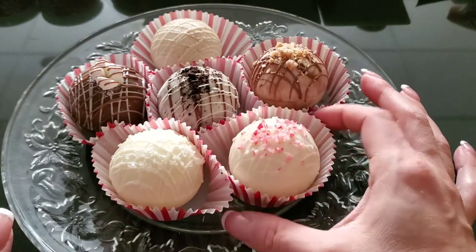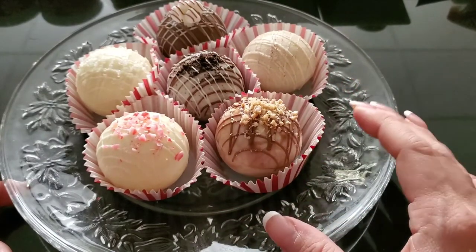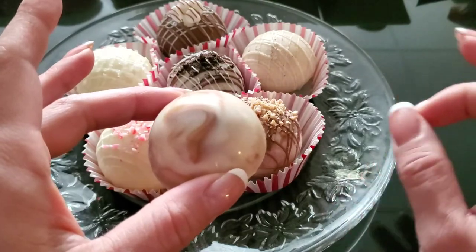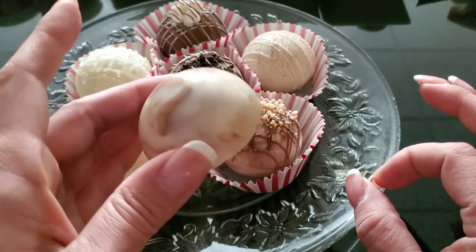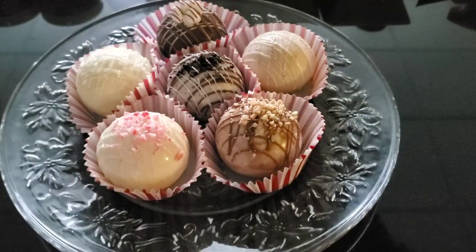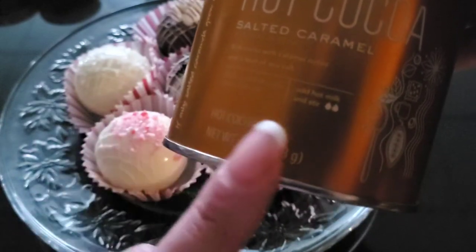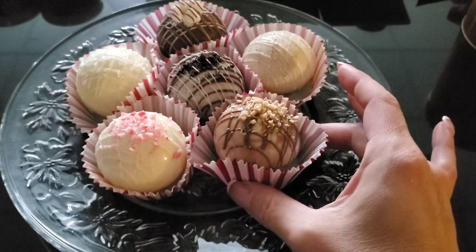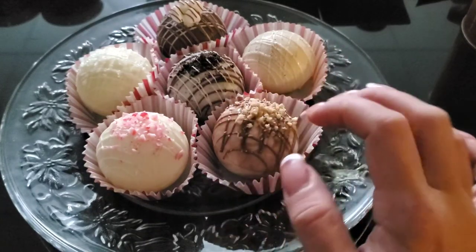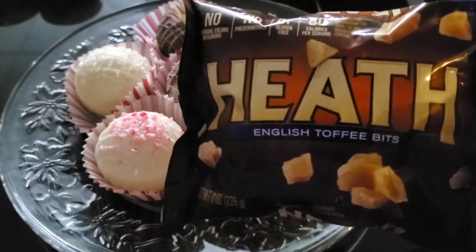This one is Salted Caramel. For the shell I marbleized the white and dark chocolate into the half sphere — I didn't mess with it too much because I didn't want it to muddle; I just wanted that nice marbled effect. Inside I used a Starbucks salted caramel hot cocoa mix I found on Amazon — I'll link it below. It's filled with salted caramel hot cocoa, mini marshmallows, a drizzle of caramel, dark chocolate on top, and some Heath bar toffee chips. I thought that was the perfect combination.